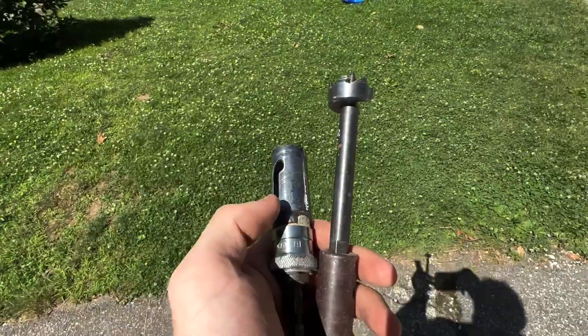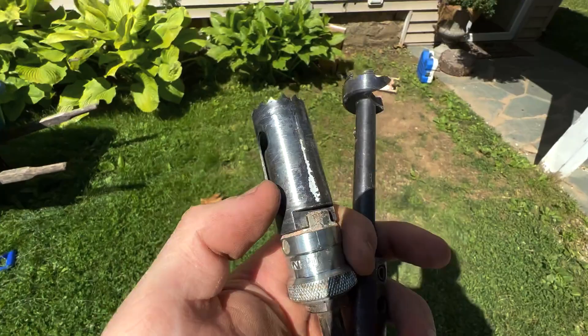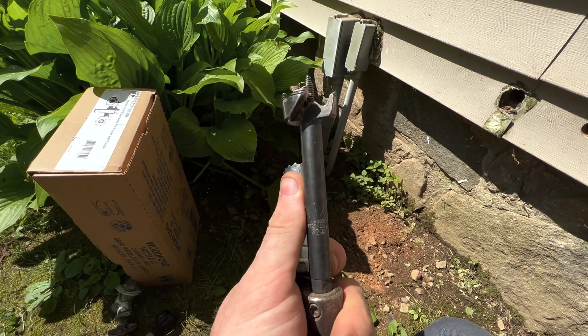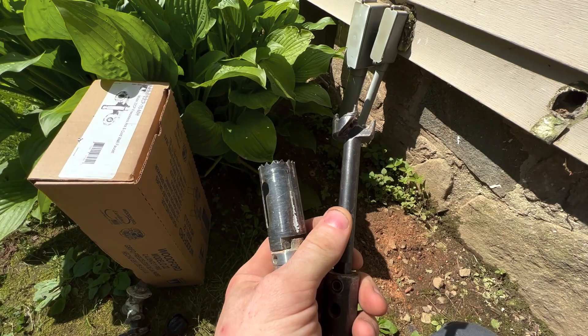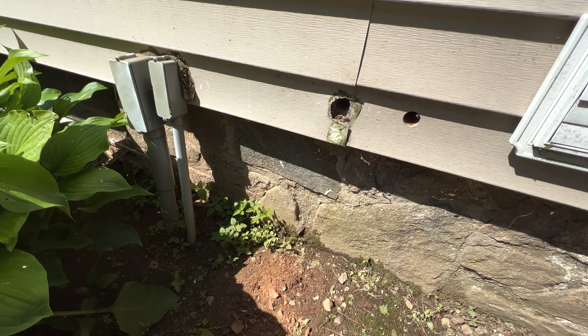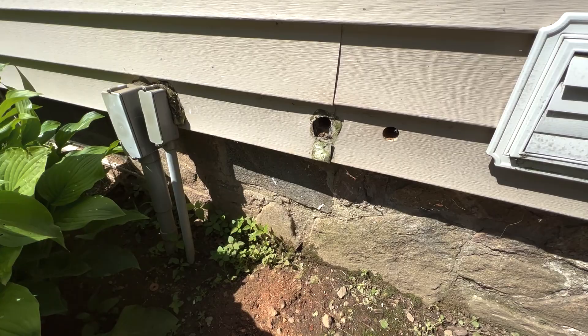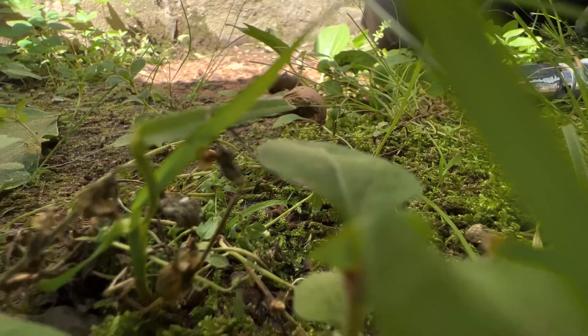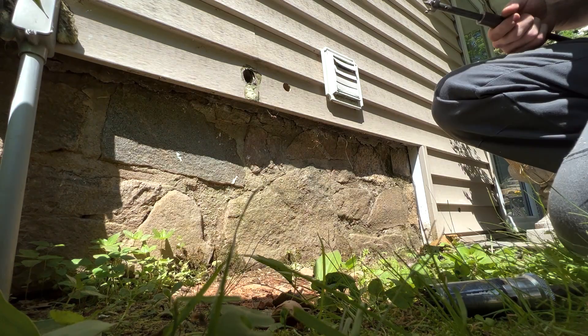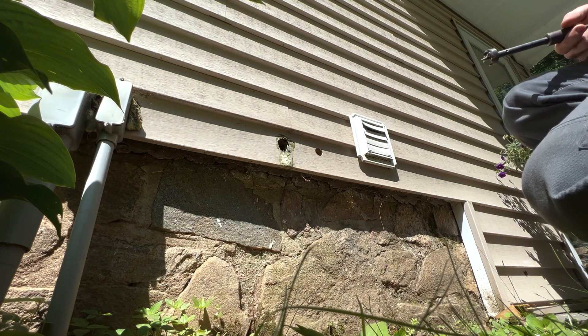We have to switch over to this style bit here because the hole saw is just not deep enough, and the arbor is just a little bit bigger than the hole saw itself, so to get the penetration we need I have to switch over to this. It's not my favorite bit — it makes a little bit more of a rough hole, but it'll get it done. Out in the sun here it's getting really hot and causing the camera to shut off, so I'll put it down in the shade. Hopefully you can get the gist of what's going on.